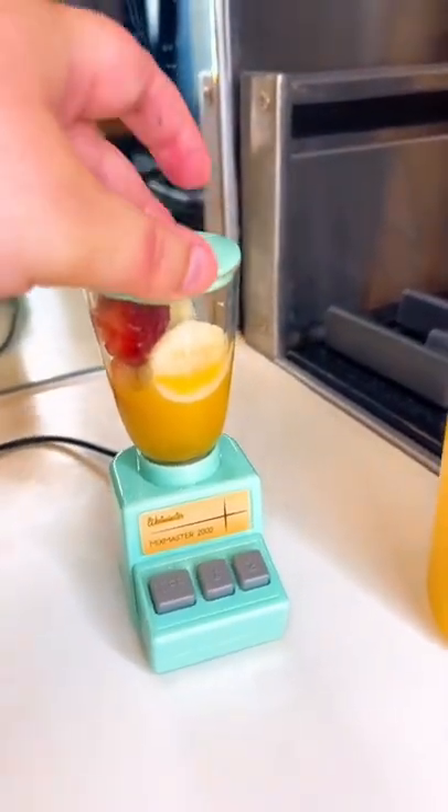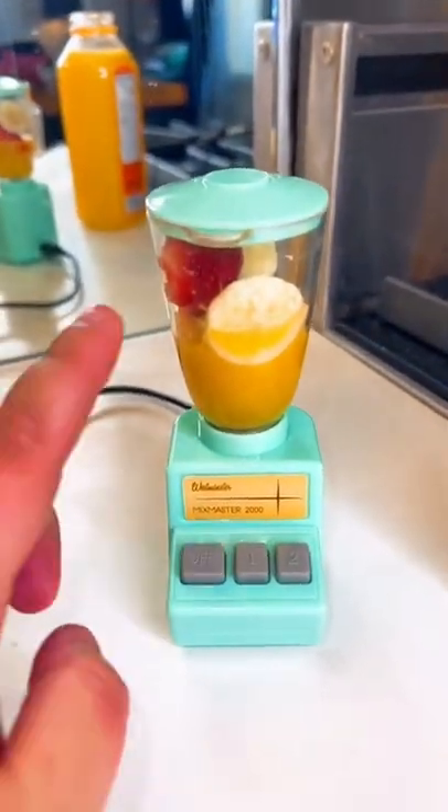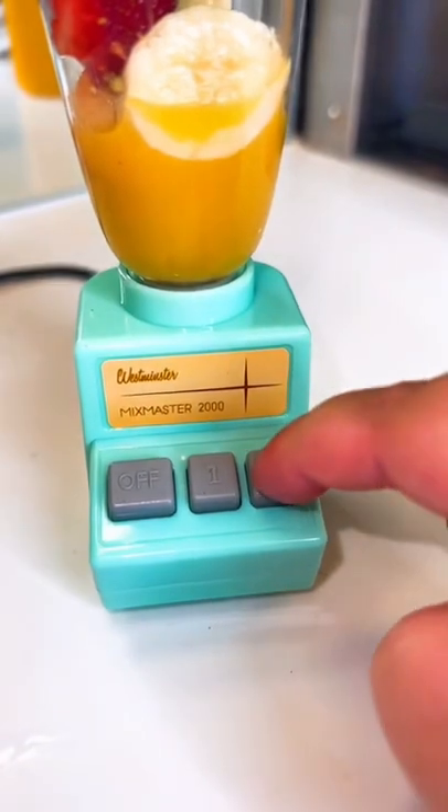It's time to see if this thing actually works. Here we go. One, two, three.